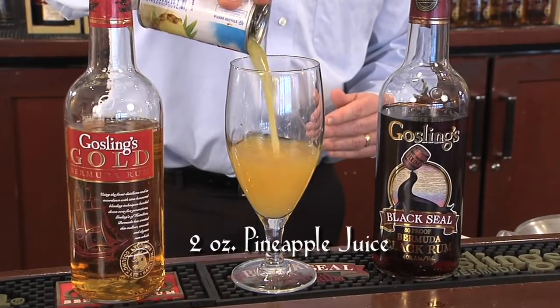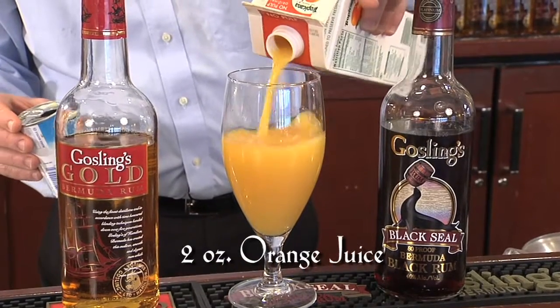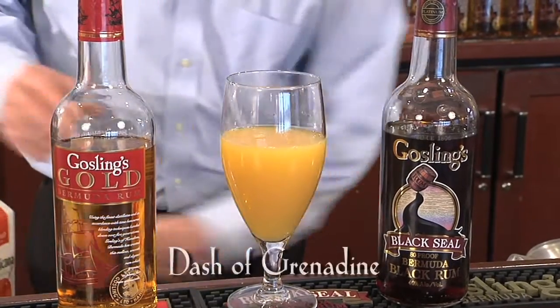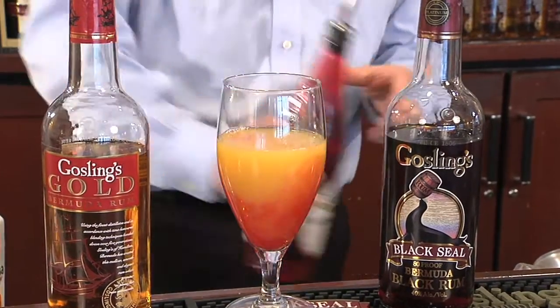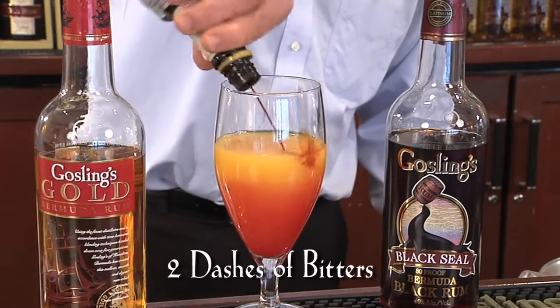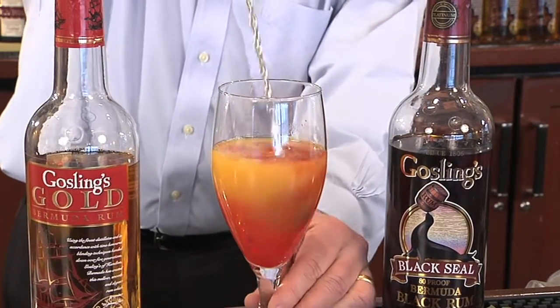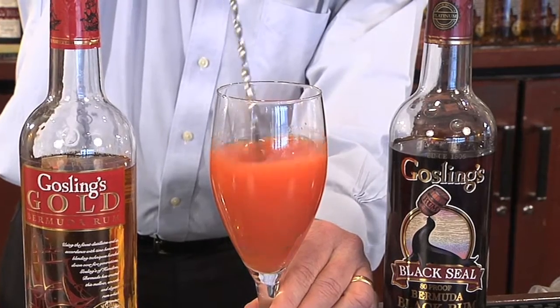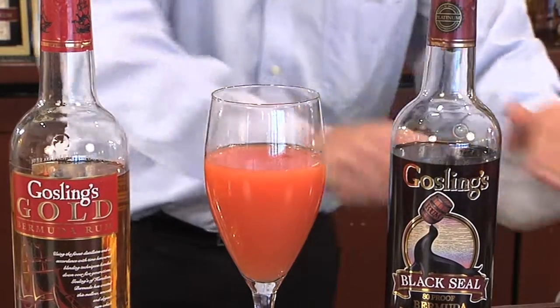and orange juice, a dash of grenadine, two dashes of bitters. Stir, add ice,